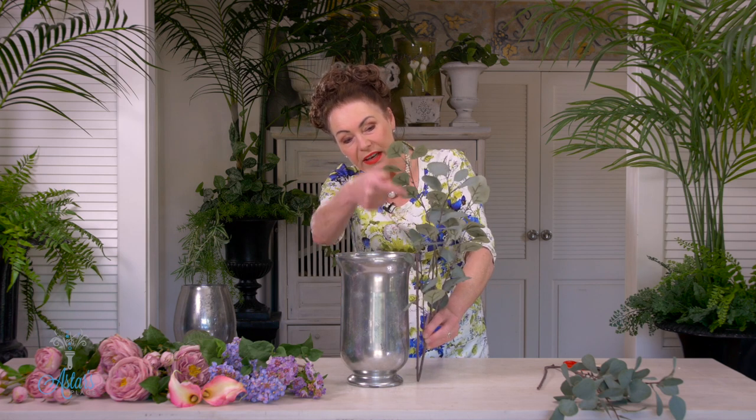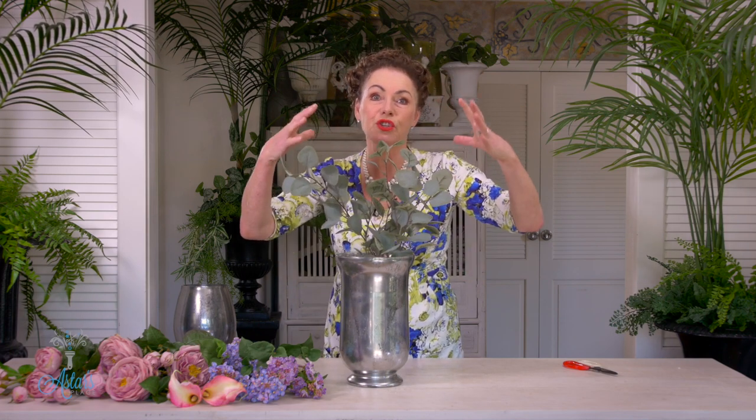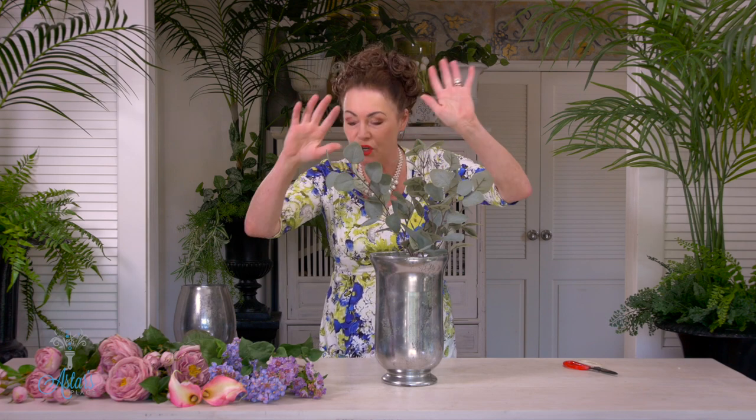To begin, get your foliage. To get your right height, the foliage just needs to be the length of the vase again. I don't worry about cutting because you're not going to see the stems — once you cut you can never go back, so it's always nice to just bend your stems up if you're going to be reusing them. Two pieces: one over there and one over there. The foliage gives you a really lovely foundation for your flowers, and I love the grey finish of the vase coming through to the mistiness of the gum at the top.